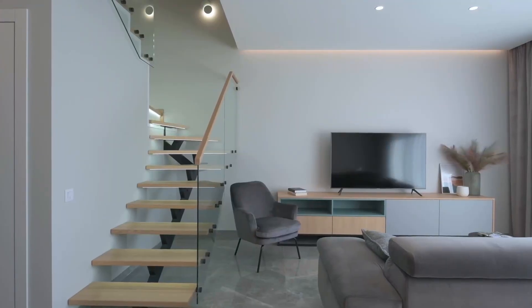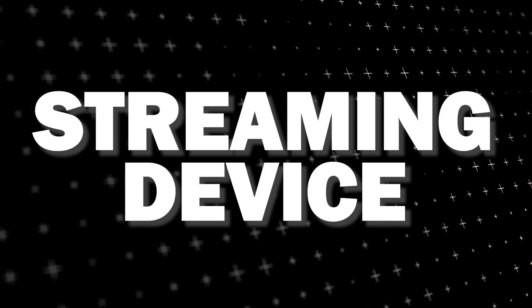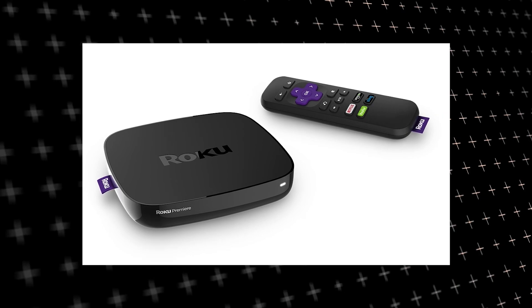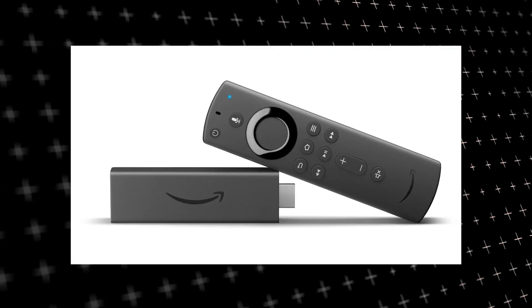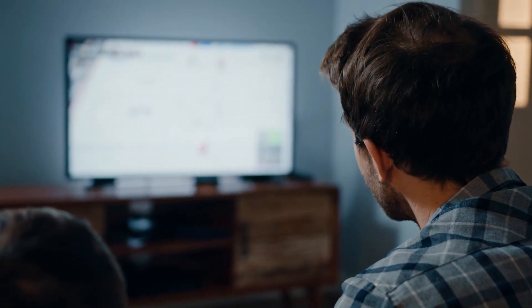The way to give your TV the ability to install Plex app is to get a streaming device to plug into your TV. I recommend getting a Roku stick or Amazon Fire stick. Both of these media streaming players have the capability of downloading Plex app. You would then use this Roku or Fire stick as your main streaming player, which bypasses the operating system on your TV.